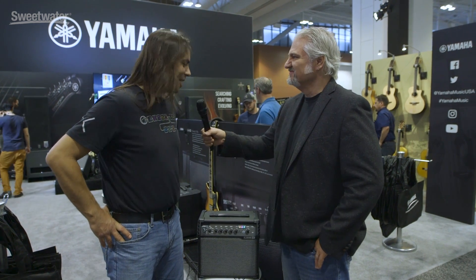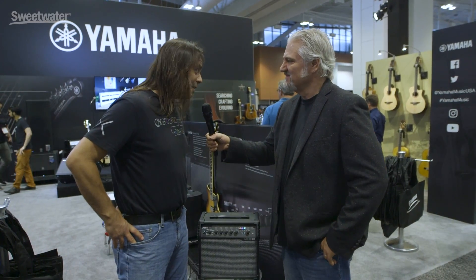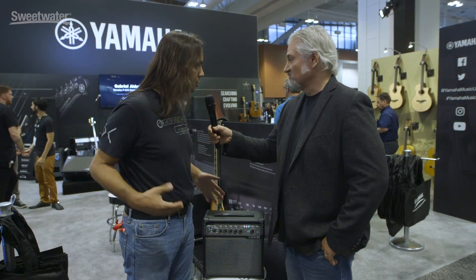You guys thought of everything as always. We do our best. Anxious to get my hands on it and check it out. They're a lot of fun to play with. And what's great — if you do have a Spyder 5, like a Spyder 5 120 or 240, you can actually port all those presets right into here. So it's totally preset compatible.